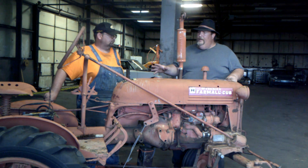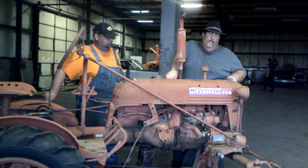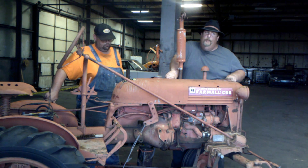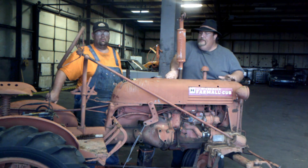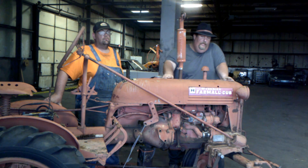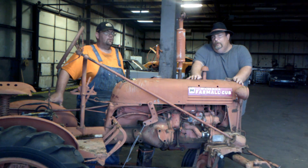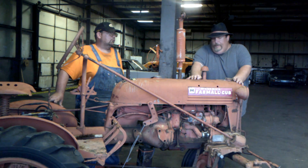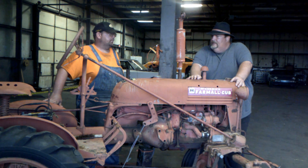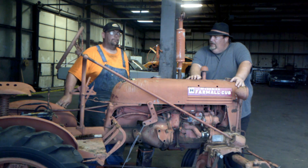Talking about resale prices: non-running and in rough condition, you're going to be in the $500 to $800 range. In good running condition, $1,500 to $2,000. All painted up and restored with good rubber, you're in the $2,500 to $3,000 range. I've seen them bring more and I've seen them bring a lot less — it depends on who's there to buy in an auction situation. A lot of these didn't sell here in the Great Plains; most have found their way into the middle of the country coming up out of the South.